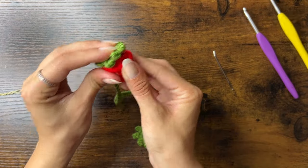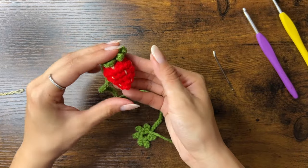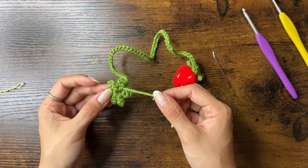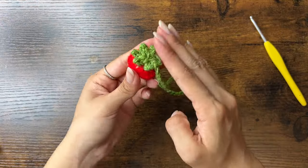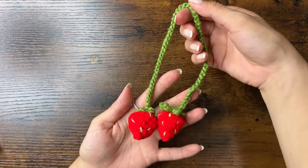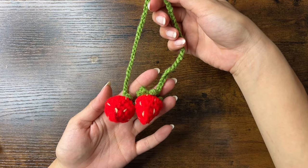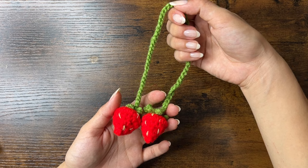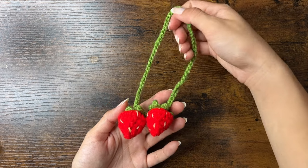Now shape the strawberry by flattening the top and pointing the bottom. Here is the finished strawberry. Do this one more time to attach to the other leaf. And we're done with the strawberry charm. I hope you enjoyed this tutorial — please leave a like, comment, and subscribe if you did. Thank you so much for watching!